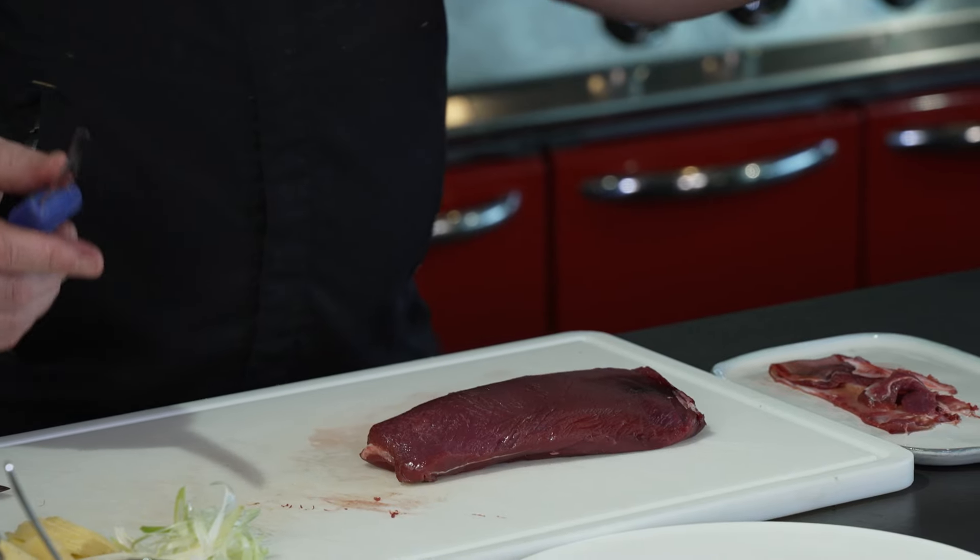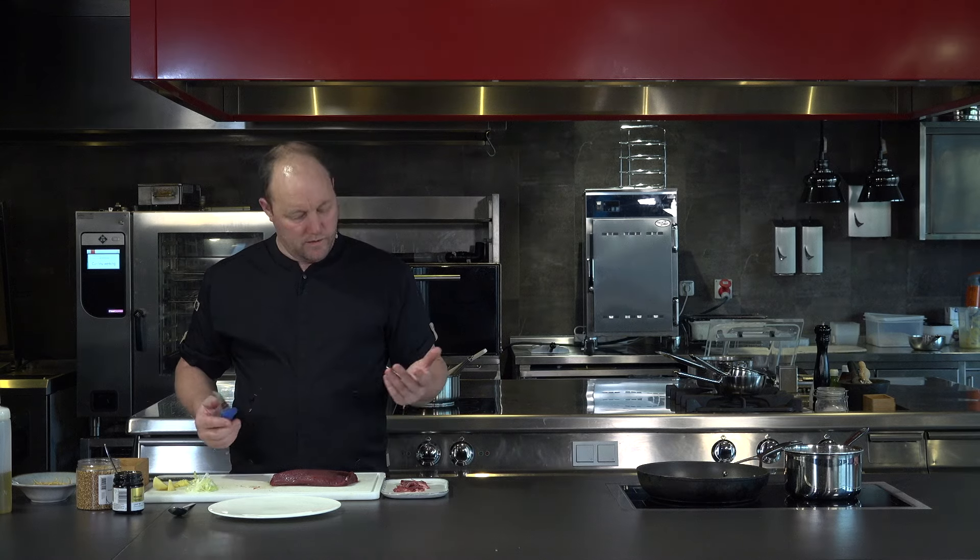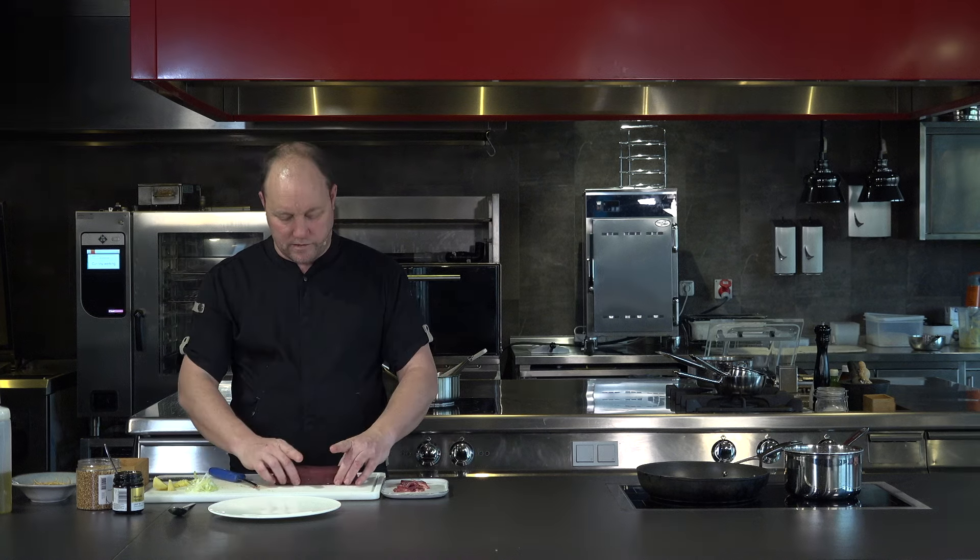And there we have it. It's such a wonderful shape, this piece. I love the shape of it. It's just asking to go on a barbecue, which in summer is definitely what we're going to do. But today we're cooking it a little bit differently.